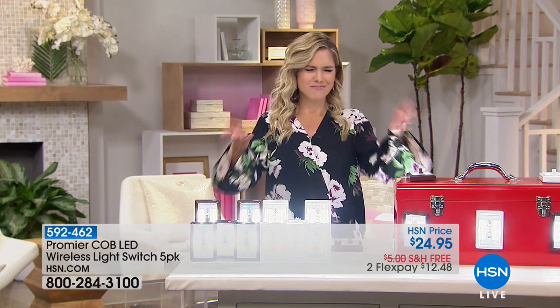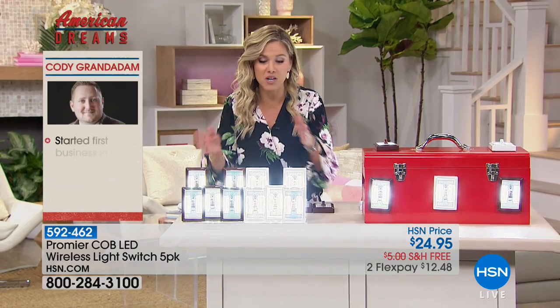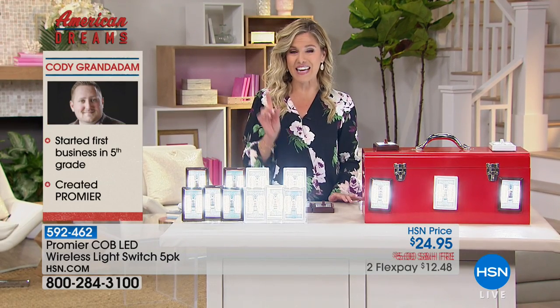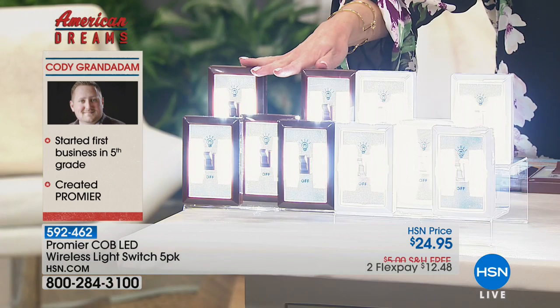No light, no electricity? No problem. This next American Dreams item is from Promere, and it is literally an electrical light switch that you don't need electricity for. Completely battery operated. You're getting a set of five today, included the 20 batteries needed. Your choice is either the white or this beautiful dark brown.